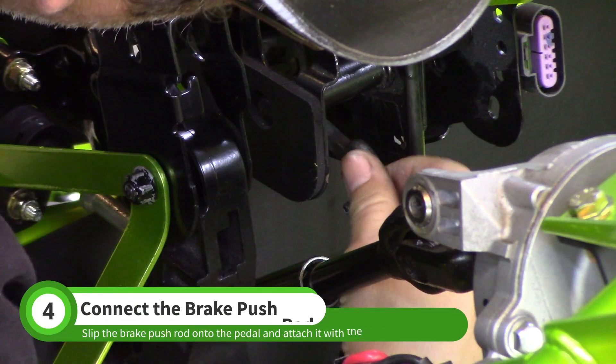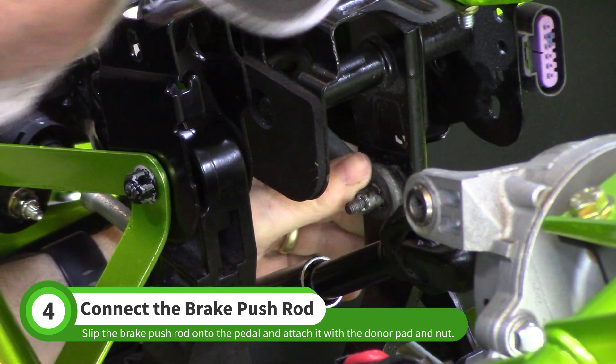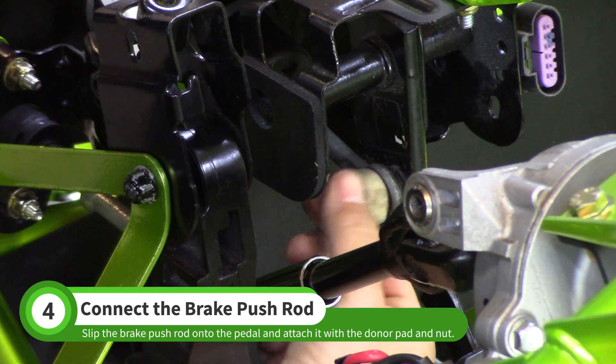Slide the pedal pushrod onto the brake pedal. Fasten it with the original foam pad and nut.